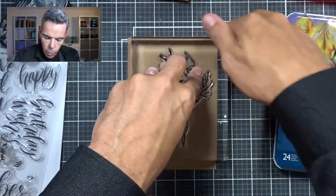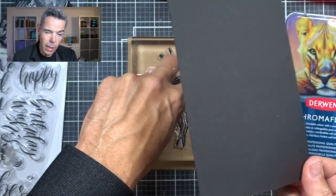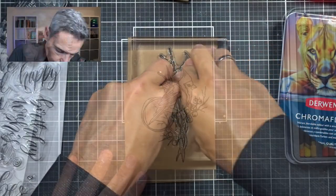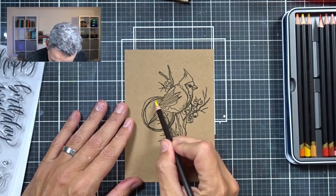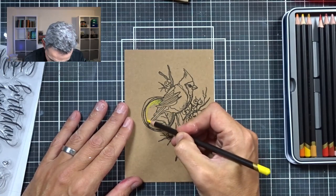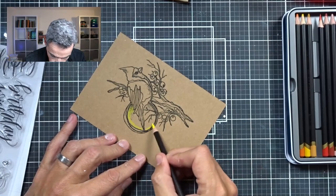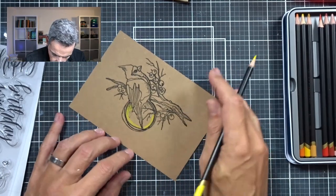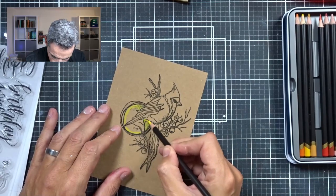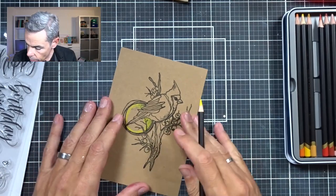I've got a piece of craft that is 12 by 17 centimeters, then I've got my black matte layer that is 12 and a half by 17 and a half, and then my card base which is 13 by 18 centimeters. What I'm going to do next is color this in — not completely, just give it some color at some places, and then blend that out using Gamsol. I like using Gamsol because it blends really nicely.